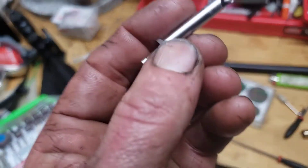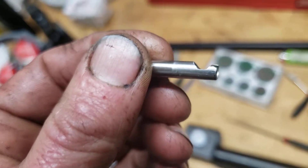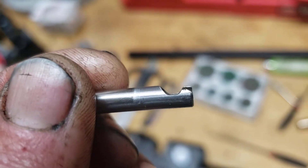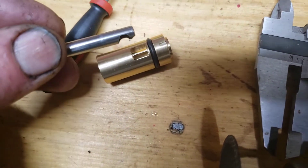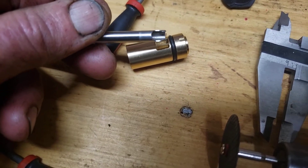So here is what mine looks like after the modification. I still need to give it a quick deburr, but as you can see I removed just that top end piece so it was open like this to accommodate the bigger transfer port. Now I get full air going into here.